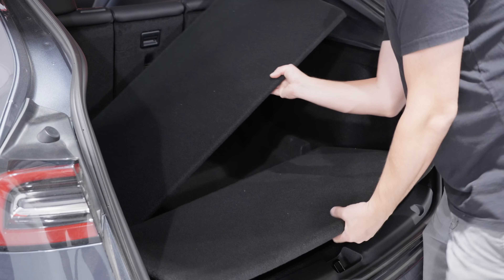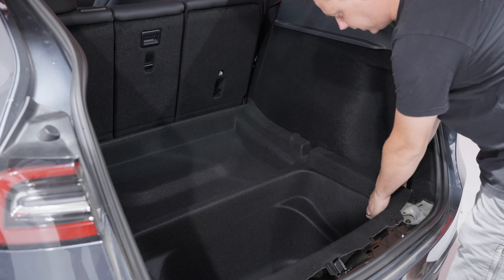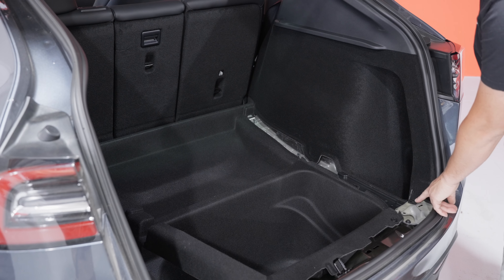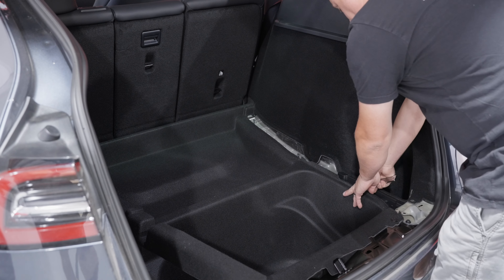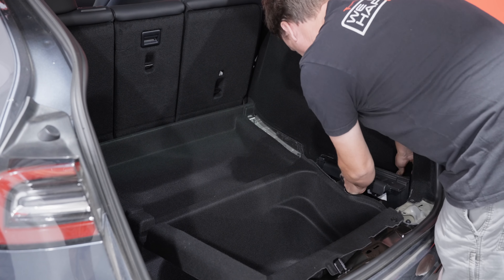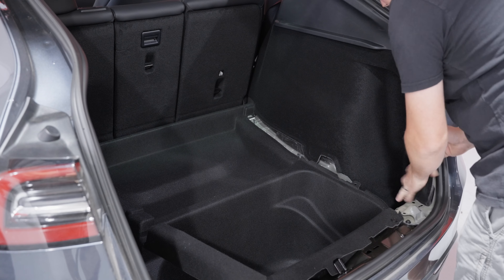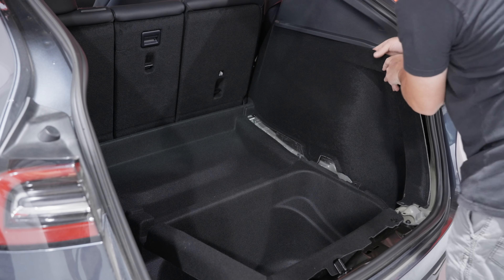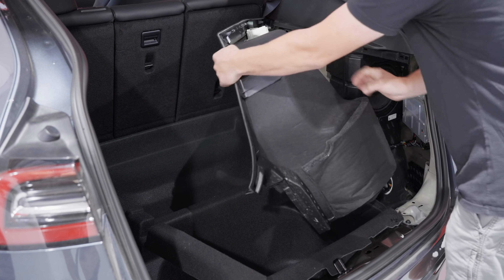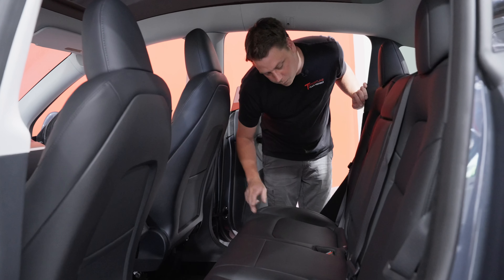Now we're going to start by removing all the panels in the trunk. Start with the easy big ones. Then you've got this plastic piece here — you can get in with your hands and just pop it up. The pieces down here are just velcroed or clipped in, so pop them up. There's a clip down here you need to pop out with your panel tool. Then the big panel on the side — just work from the bottom, pop it out all the way across, then loop it out and pop it out from the front too, and pull the whole panel out from the back.